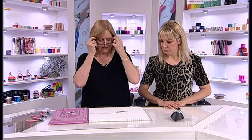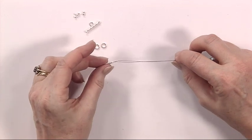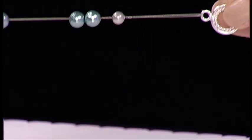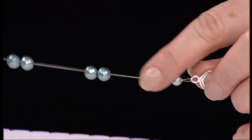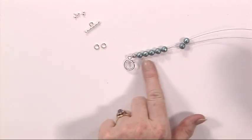To start off with, as you can see, I have threaded one half of your toggle clasp through about 60 centimetres of beading thread. Then I've placed a small bead just to pull those threads together, make them nice and neat and tidy. And then I've put on five of the medium-sized beads.